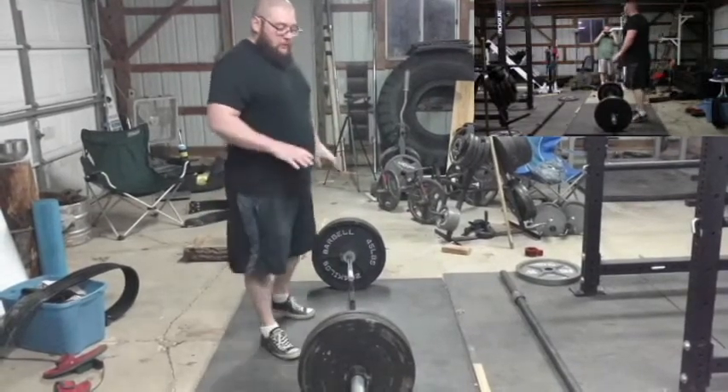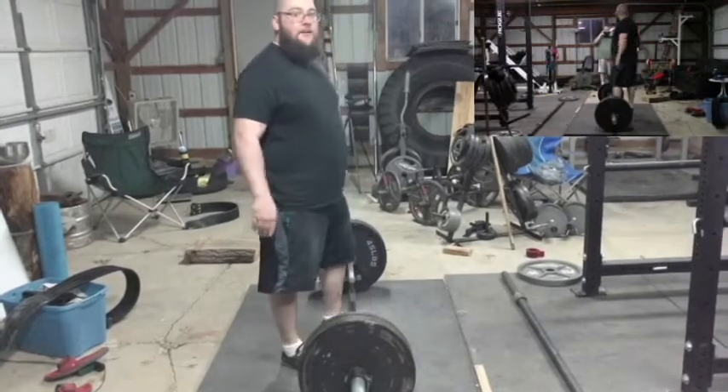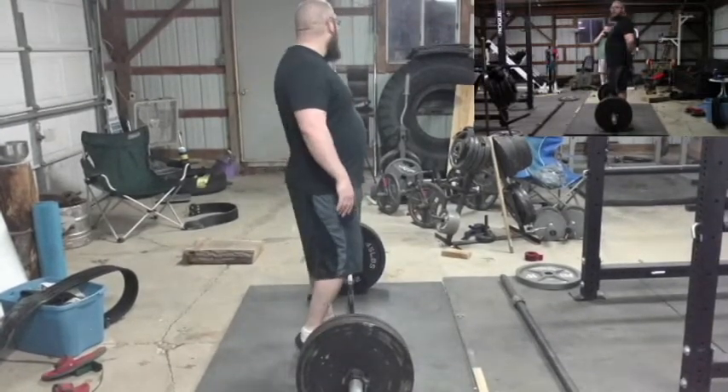So that's a conventional pull versus my attempt at a sumo pull — and it's already here. I feel nothing in my lower back at all. And that's it.